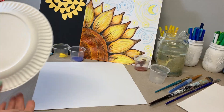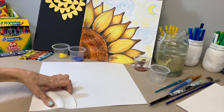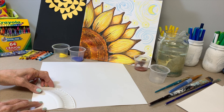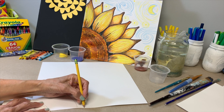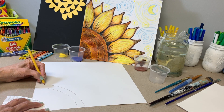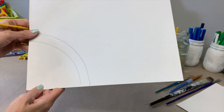I started by taking a paper plate and cutting out about a quarter of it, so that I could just put this in the corner — making it easy for anyone who might struggle with drawing a quarter of a circle. You can just trace like so. The next line you would do would be to follow that same arc and draw out. So now you simply have two curved lines drawn on the paper.